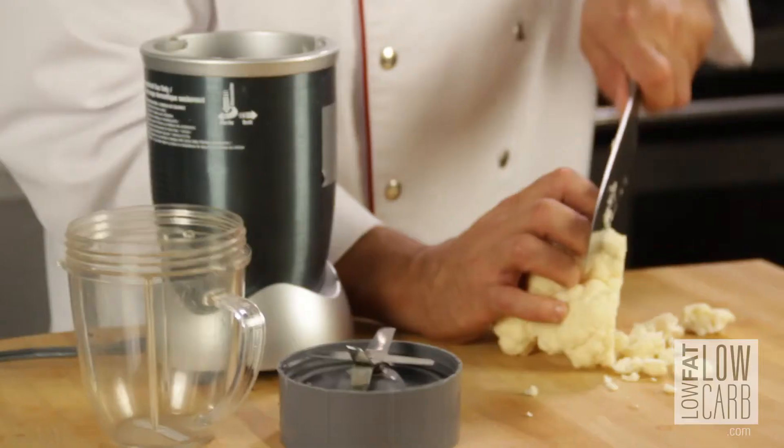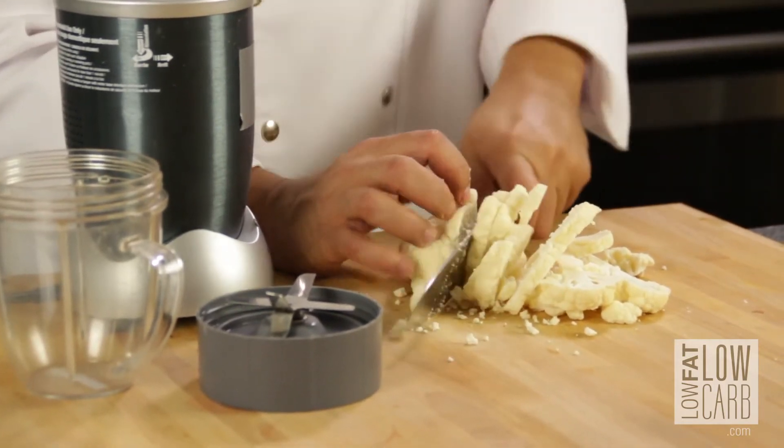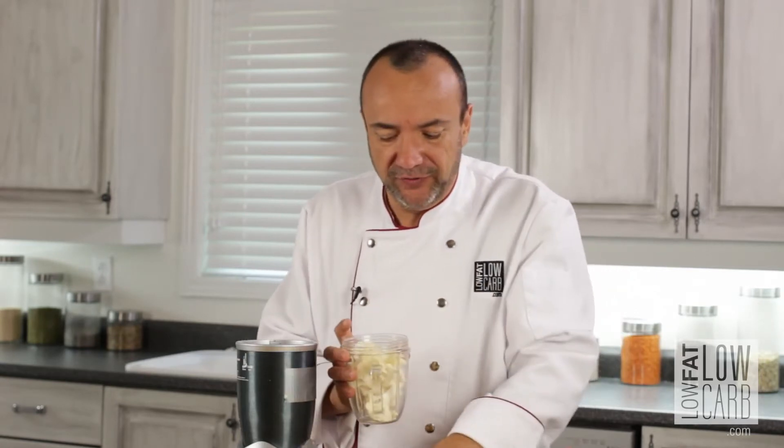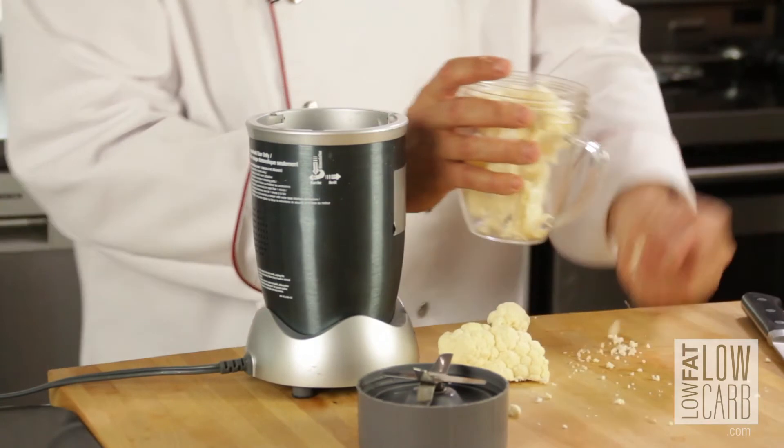This is a good way to replace your rice, a healthy way. So cauliflower, raw — you slice it very fine like this, and that's going to be really good to put in a kind of stir-fry. Or if you feel like you want some rice but don't want the carbohydrates, this is a great substitute.